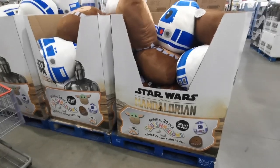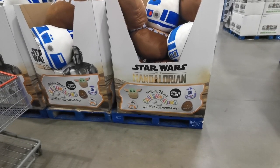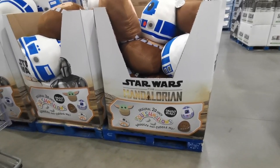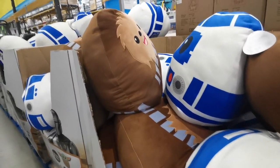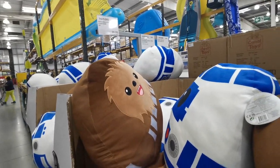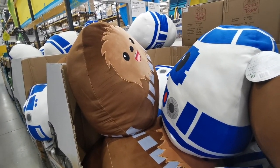Hold the phone - I've just spotted Star Wars Mandalorian Squishmallows! I get loads of comments asking if I've seen any in store. These are the 20-inch Star Wars ones and they're £25.19.